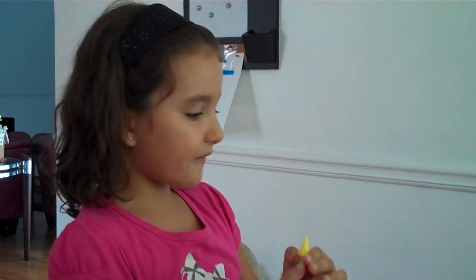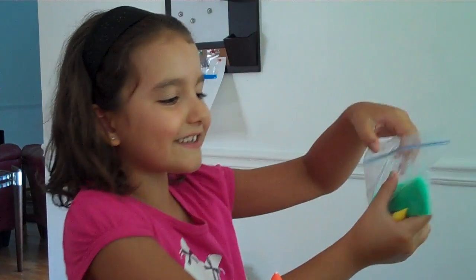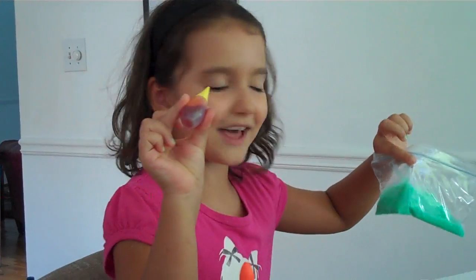Hi, now I have to show you how to make slime. You have to get any food coloring you want. I made this slime, but now I'm going to make yellow slime.